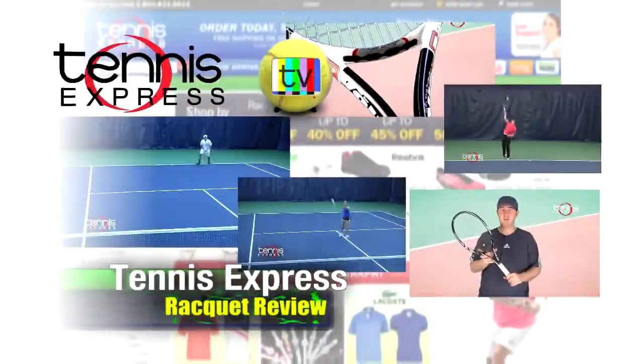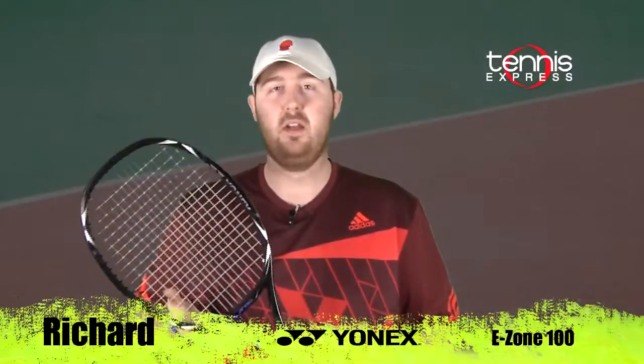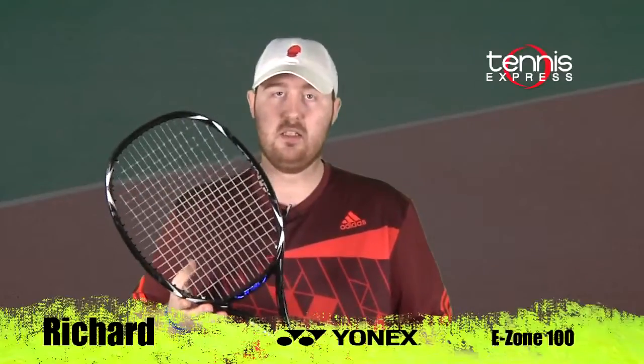Tennis Express Racket Review. Hey Tennis Express fans, welcome to Racket Review. My name is Richard. Today's featured racket is the Yonex E-Zone 100.